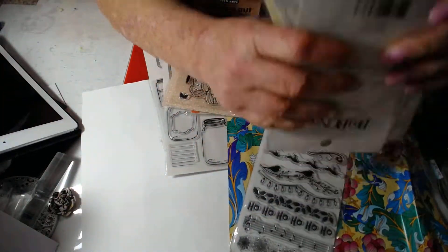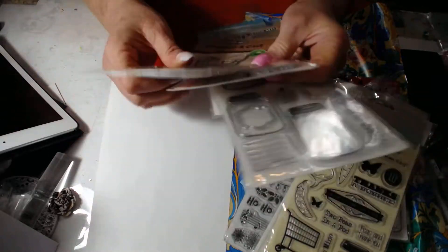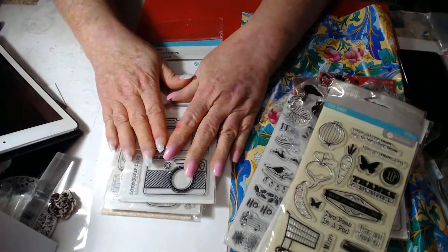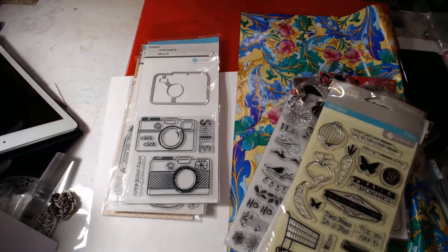So that's seven stamp sets and four die and stamp sets — that's eleven for seventy-five dollars. My PayPal information will be in the description box. I will give you my PayPal link. Email me — my email address will be in there as well. First come, first serve. It's done uploading now. Thank you.